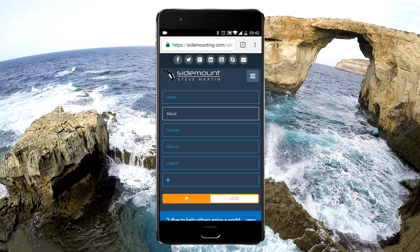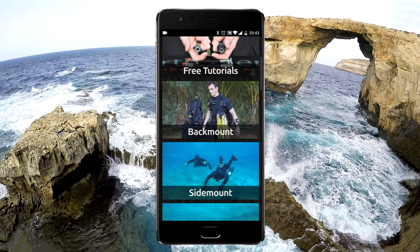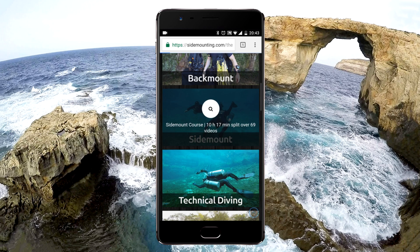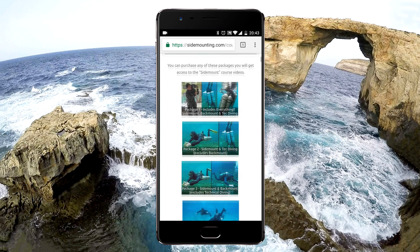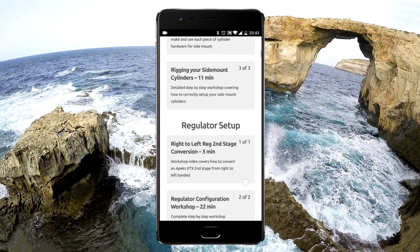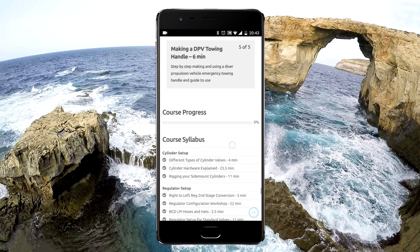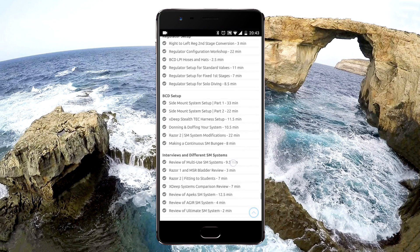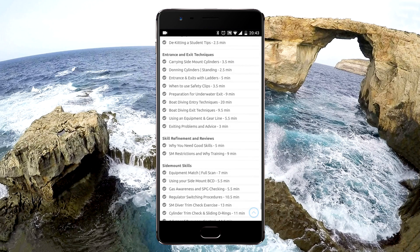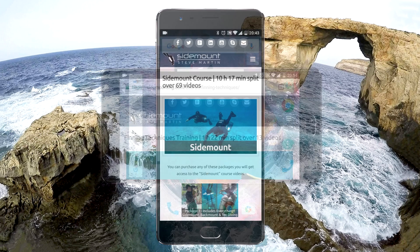Now we'll take a look at the courses and course pages, also found from the menu at the top of the page. We'll take a look at the sidemount course. This has 10 hours of content with 69 videos, and you can see it's all in sections. You have a course progress bar, and as you mark complete, courses will get crossed off from the syllabus you're looking at, so you can easily track what you've viewed and not viewed.